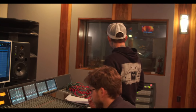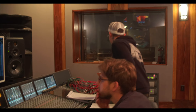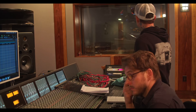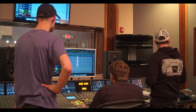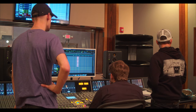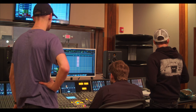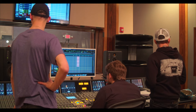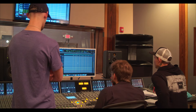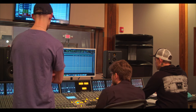Just kick and snare right now. Yeah, it's blending with what's there, so that's not bothering me. The toms — it's just a lot of toms. The toms that are there, we're going to replace with real drums.